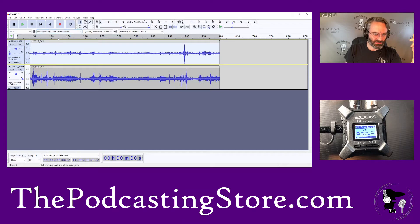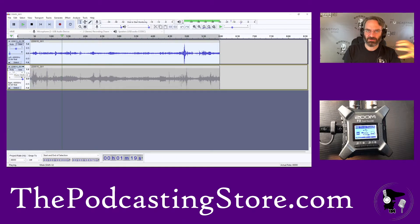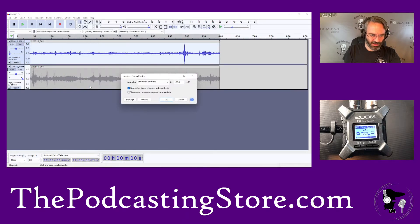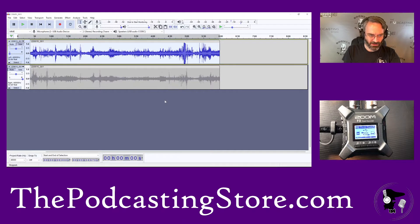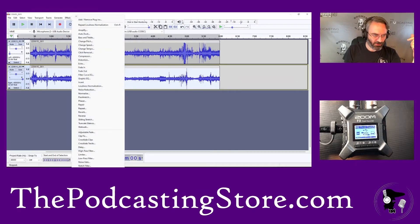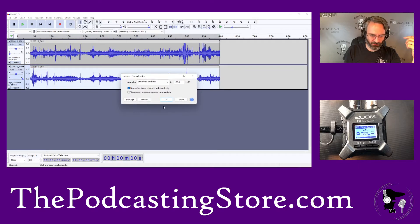If we mute one side, on the left now you can hear this a little bit more. Then effect, loudness normalization — that's going to be a lot louder. If we do that to the other track as well, loudness normalization is going to normalize based on peaks. If you do that to both sides, they should sound about the same loudness. That's going to fix the problem we had where it recorded at a really low volume for some unknown reason.